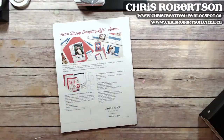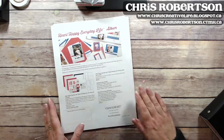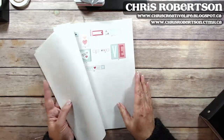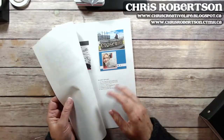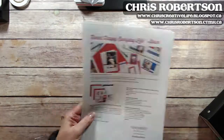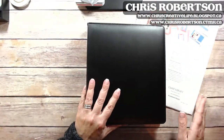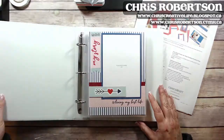If you order the bundle, make sure to print out the directions for creating the album. It walks you through how to cut all your papers up, the same as my workshops, and then how to put together the pages. I just thought I'd do a quick walkthrough and show you how the album turned out.